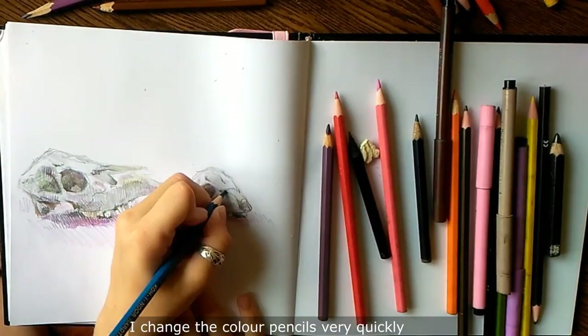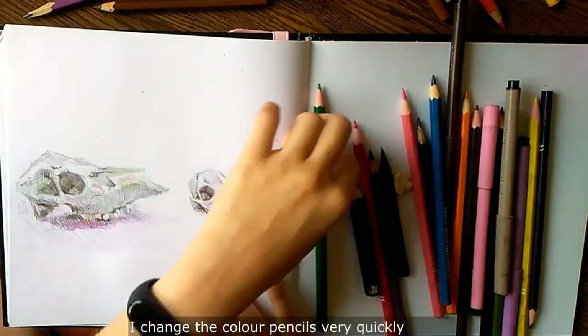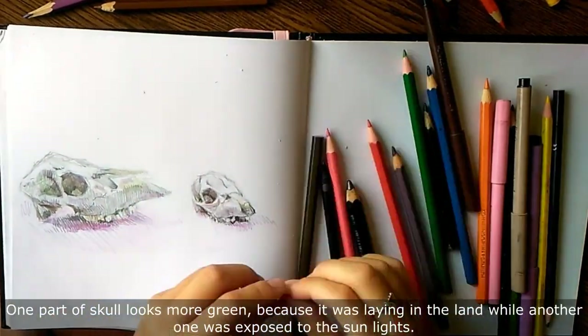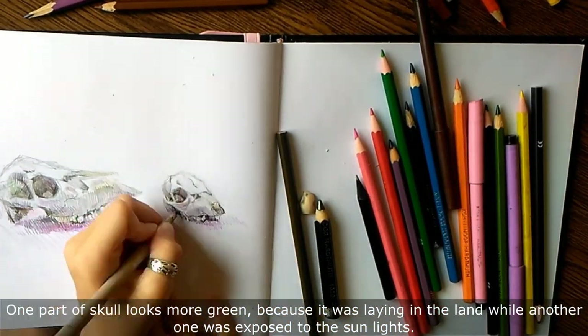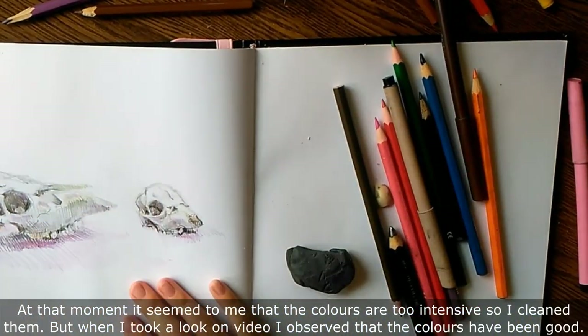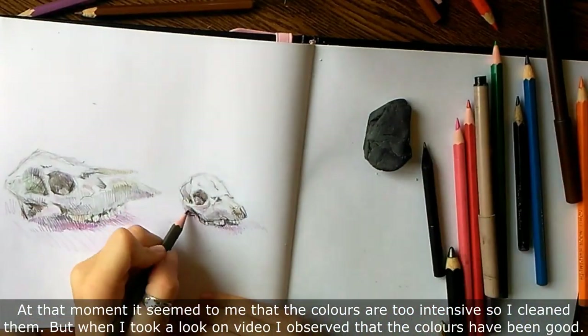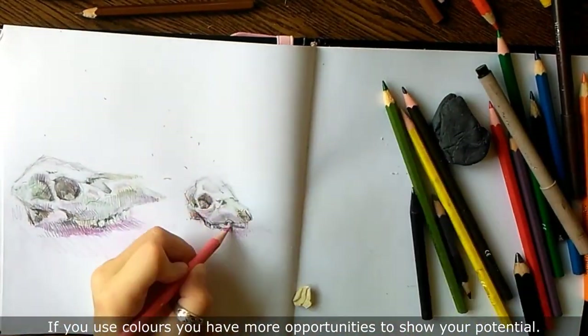I apply the color pencil very quickly. One part of the skull looks more green because it was lying in the ground, while another one has been exposed to all the sunlight. At that moment it seemed to me that the colors were too intense, so I cleaned them. But when I took a look at the video, I observed that the colors had actually been good.